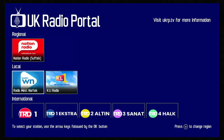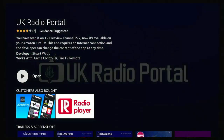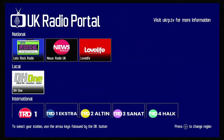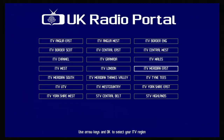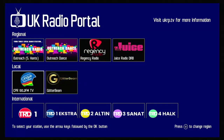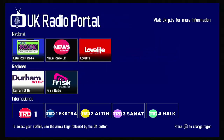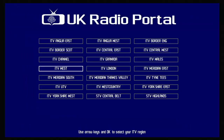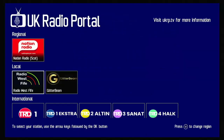Going into Anglia East gives you Radio West Norfolk and KL1 Radio. Anglia West also has Radio West Norfolk and KL1 Radio. Border has nothing local. Granada has Happy Radio UK. ITV West has DH1 as the local station. The Meridian channels give you Outreach Southampton, Outreach Dance, Regency Radio, Juice, CPR 100.2, and Glitter Beam. Tyne Tees has Durham on Air and Frisk Radio. ITV Yorkshire East gives you North Derbyshire Radio, Radio West Norfolk, KL1 Radio, and York Mix.